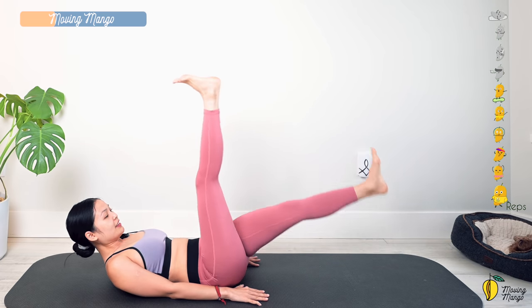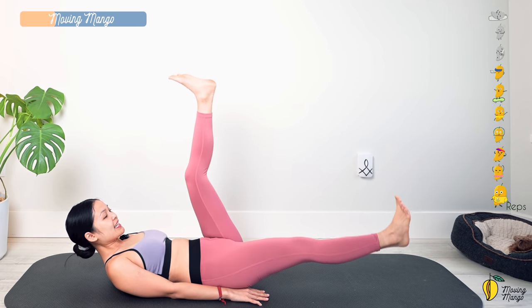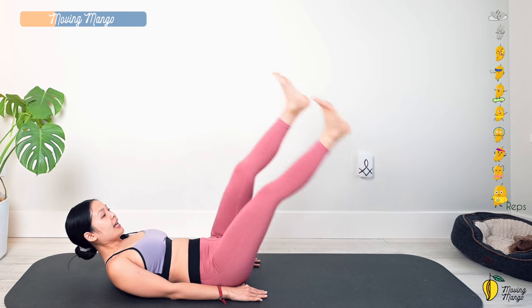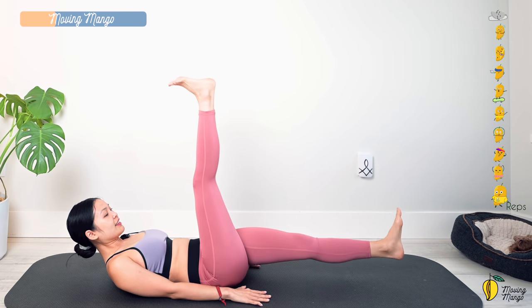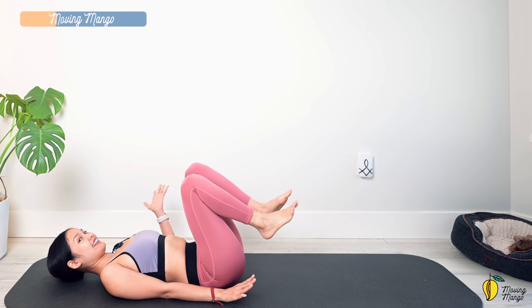Five, do it slowly, four — exhale every time you switch — three, and two, and last one. Slowly bend your knees and bring your head down to the mat.